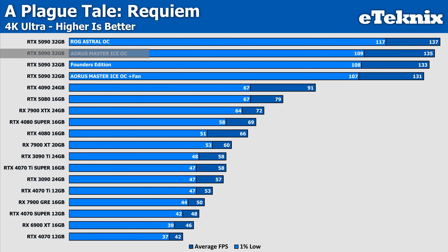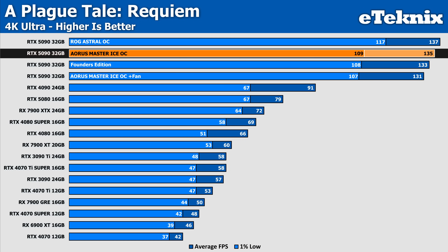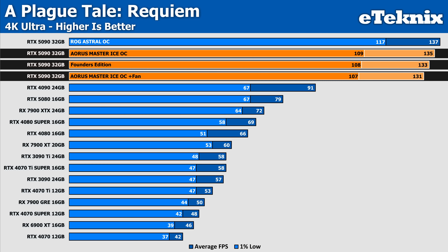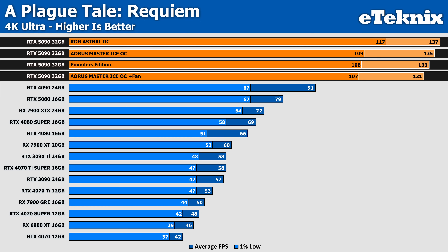Kicking things off with A Plague Tale, the Aorus Master Ice demonstrates a modest performance boost compared to the Founders Edition, with a 1% increase in average FPS, which falls within margin of error and is negligible in real-world use. When compared to the Master with the added fan, we see a 2% uplift in average FPS, again within margin of error, suggesting the additional fan doesn't provide any tangible performance benefits. The ROG Astral OC edges out the Master by 2%, also within margin of error, and the 1% lows remain largely consistent across the board.